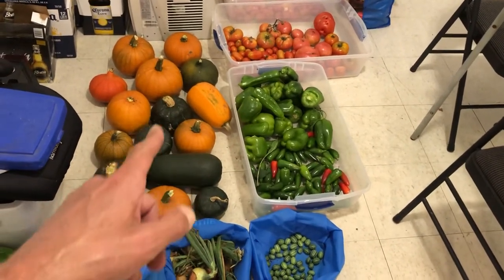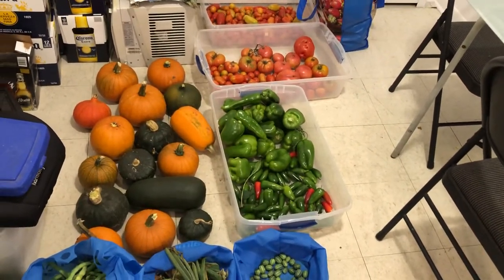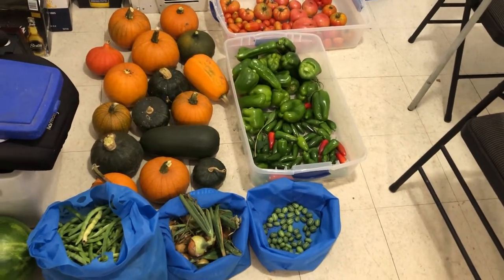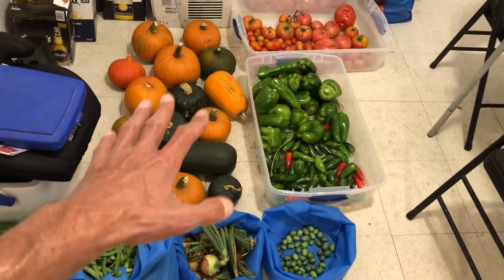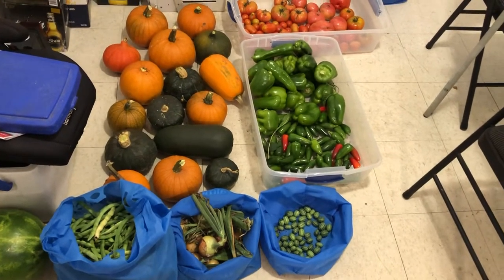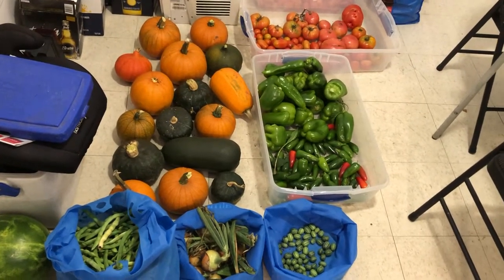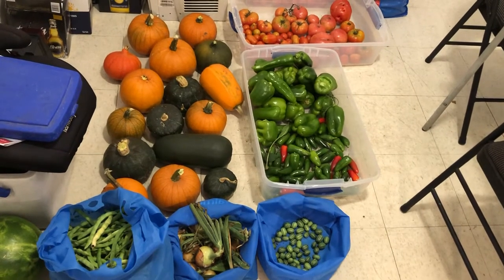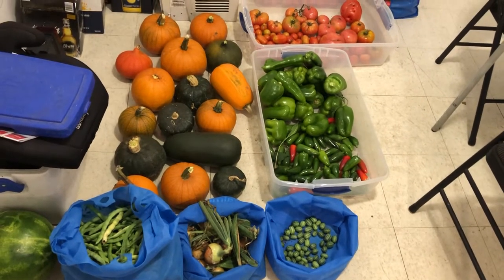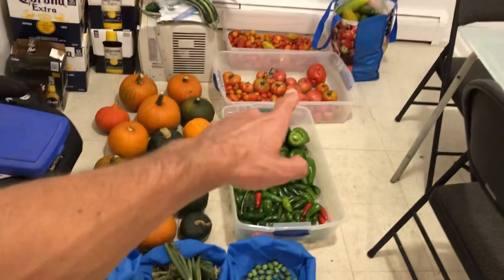I'm going to be building a cold storage in my basement and I'll start putting certain things away in there. When I get to building it I'll show you guys that — it'll be another 'Making Shit with Sean' video. I need a place to store those squashes and pumpkins and keep them cold, as well as probably 150 pounds of potatoes. My potatoes are ready, so I'm going to be harvesting all of the white fingerling potatoes tomorrow as well. I'm going to do a bunch of filming tomorrow.